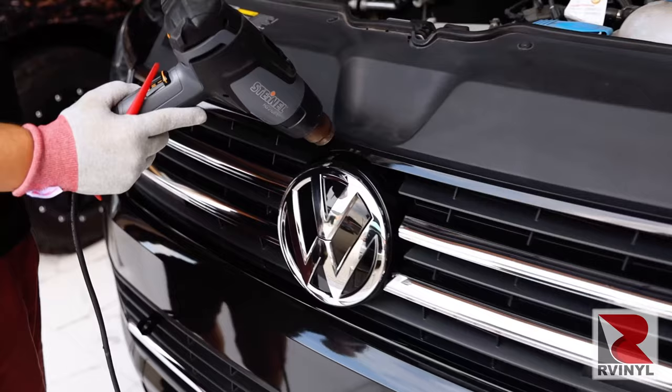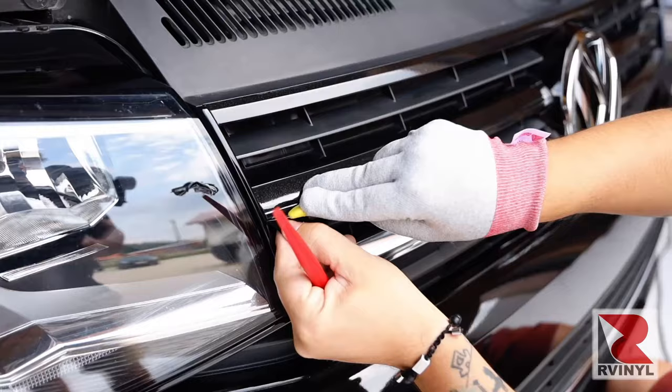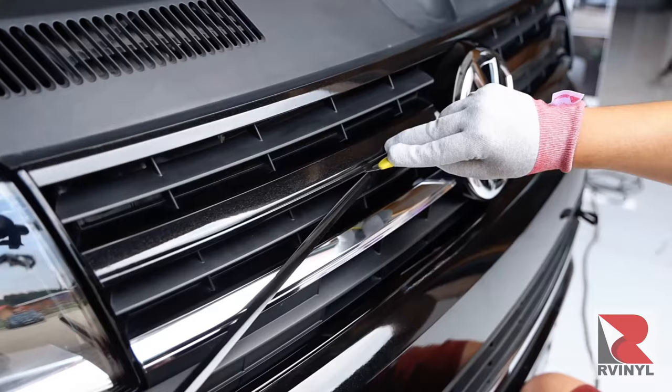The final step is to go over the area with heat. This is to activate the adhesive and to double check that all edges are 100% sealed. Once this is done you can continue the exact same steps on the other sections of the grille.